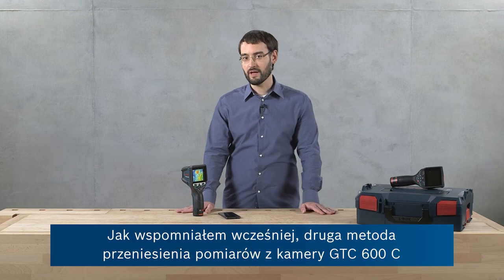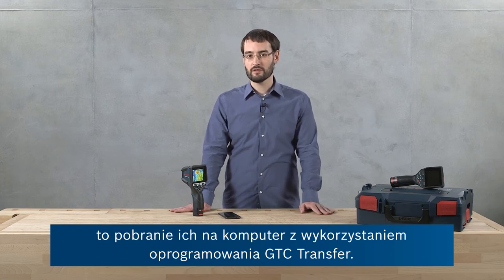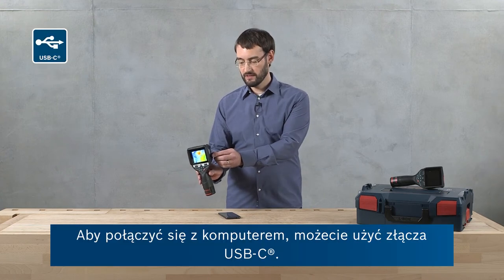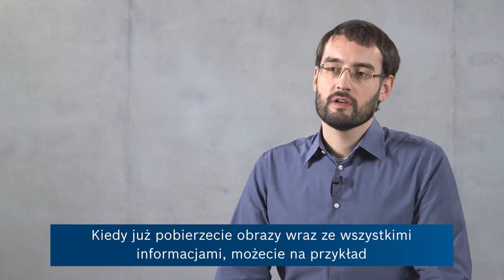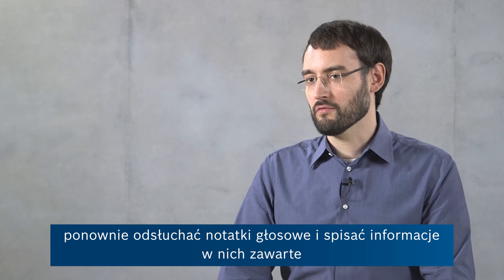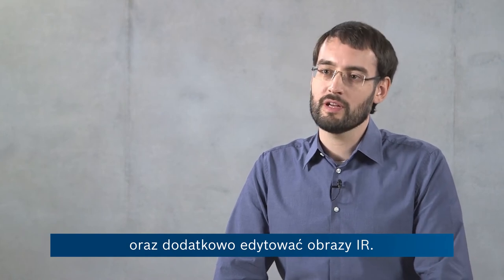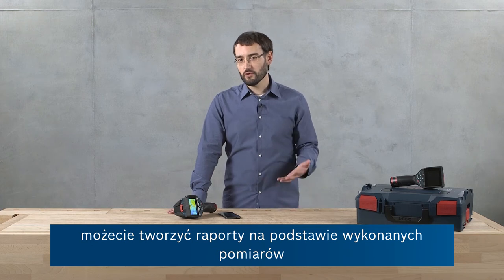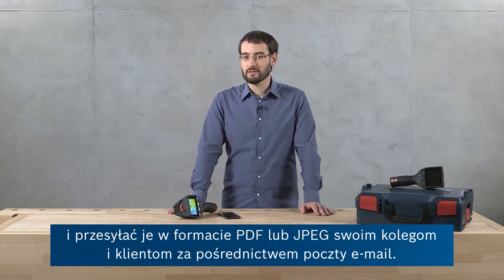The second way to get your measurements from the GTC-600C is downloading them onto your PC and using the GTC Transfer software. To connect to your PC, you can use the USB-C connection — the port can be seen here. Once you've downloaded your images and all the included information, you can, for example, listen to the voice notes again, write down the information you've collected, and make some final adjustments to your infrared images. Then whether you're using the GTC Transfer software on your PC or the app on your smart device, you can generate reports of your measurements and send them either as a PDF or as a JPEG to your colleagues and customers via email.